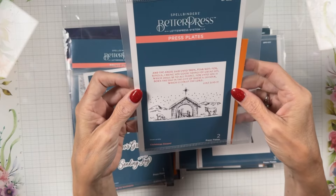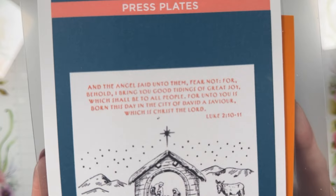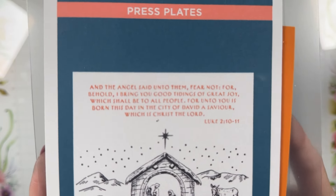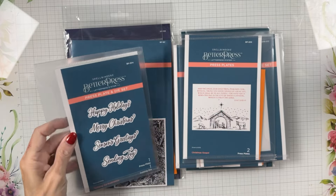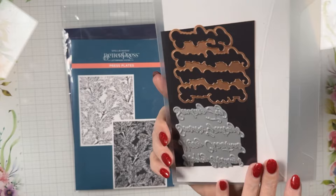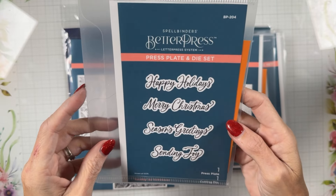This one is called Christmas Gospel and I love it — it has Luke 2:10 and 11 for the scripture and a full nativity. I love that — we need more like that. This is a one-and-done press plate: one press plate, one die. The sentiments include Happy Holiday, Merry Christmas, Season's Greetings, and Sending Joy.